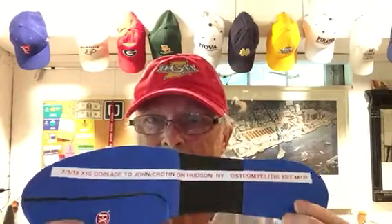It's Clyde at indianabrace.com. Got one of my X1S go blades going to John in Croton on Hudson, New York. He's got osteomyelitis — or he had it — first MTP had it removed, so he doesn't have a joint in there any longer.